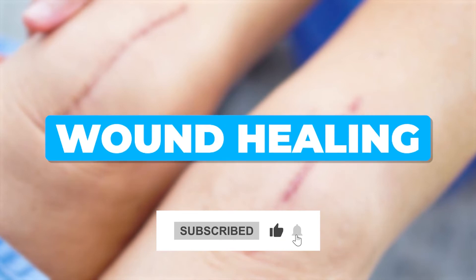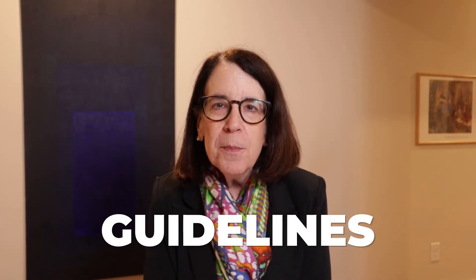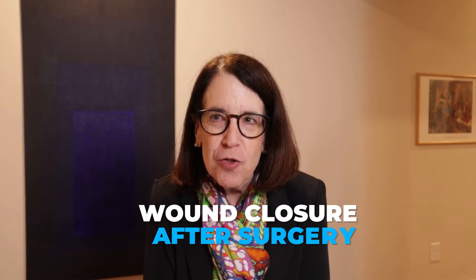Wound healing can be a problem for people with EDS and HSD, and for this reason, there are a few guidelines that I usually recommend to people to try to enhance the chances of a really successful wound closure after surgery.